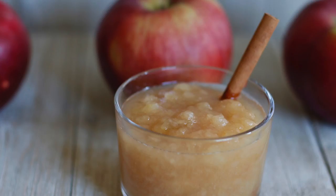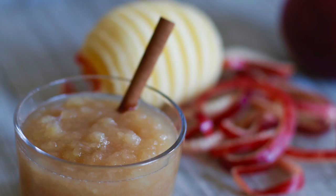A very special friend of mine gave me the idea of making applesauce in a slow cooker, and I thought it was such a fantastic idea that she said I could share it with you. This way of making applesauce is so simple and easy, even kids can do it.